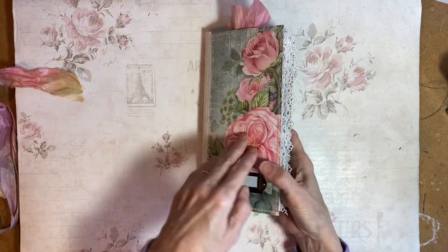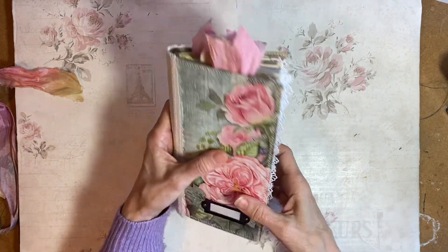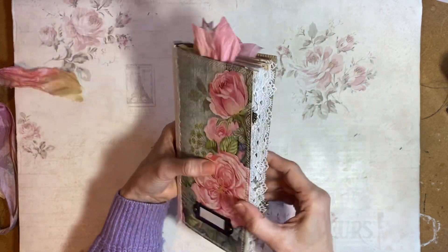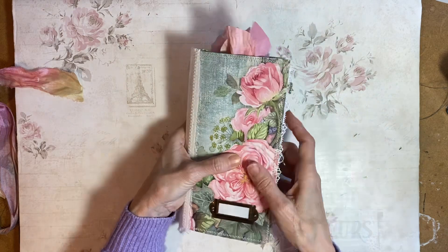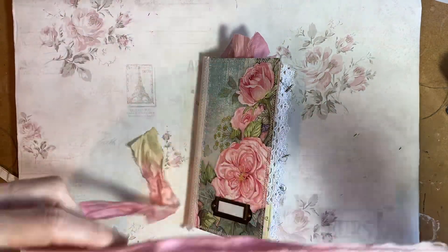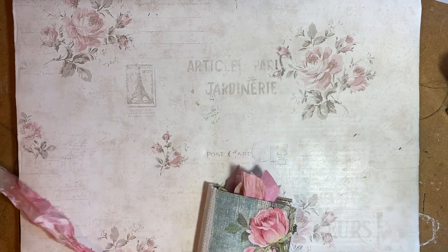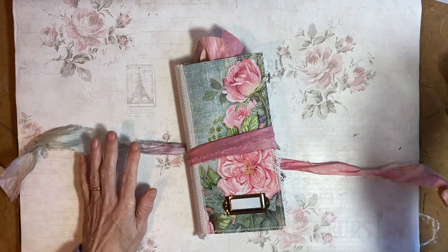So that's Francine. She bulges out quite a lot when she's open but ties relatively flat with the ribbon around it. She will be going into the Etsy shop with the others. So I will see you all again soon, thank you for watching, bye.